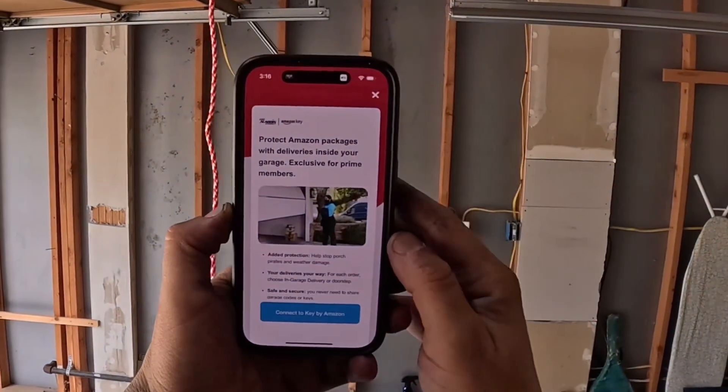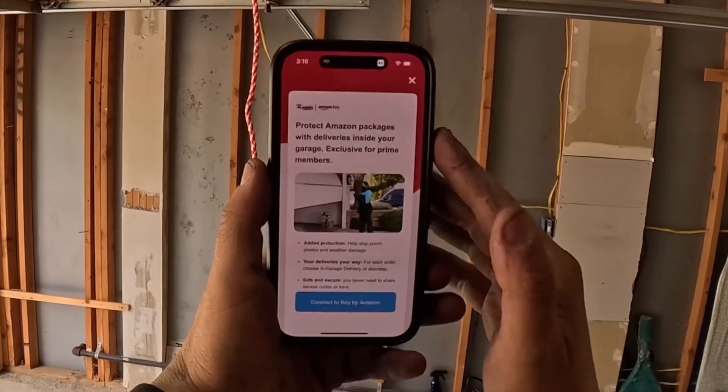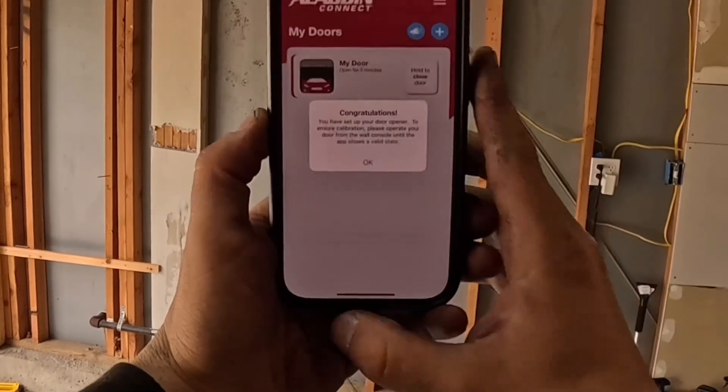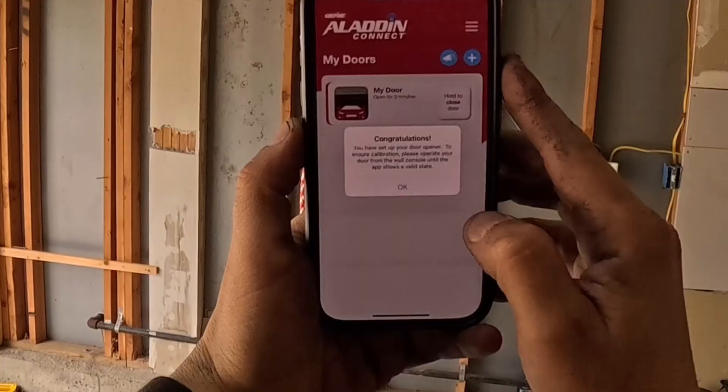It's going to offer some features like Amazon packages with deliveries through Amazon Key — you can go through that later, but for now skip it. Congratulations, you have set up your garage door opener. Please operate your door from the wall console until the app shows a valid state — it wants to run a calibration, so hit okay.